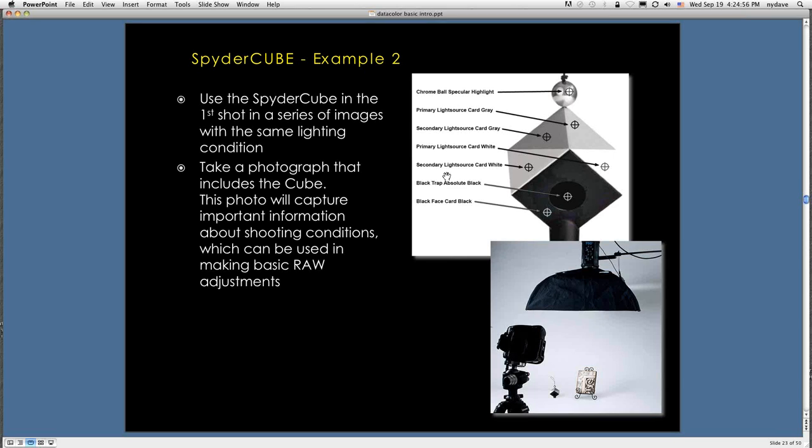Here's a diagram — the SpiderCube is a pyramid-shaped widget with a right side and a left side. You can see the right side is more brightly lit than the left side, which is very useful in lighting conditions where you have a key light, a secondary light, or bright outdoor light coming from one direction. You can see what's going on in terms of lighting direction, and these become very useful measuring points later. You take a photograph that includes the cube.